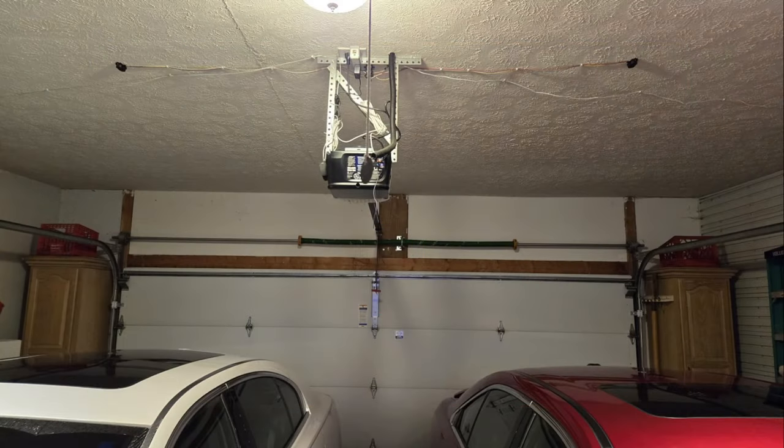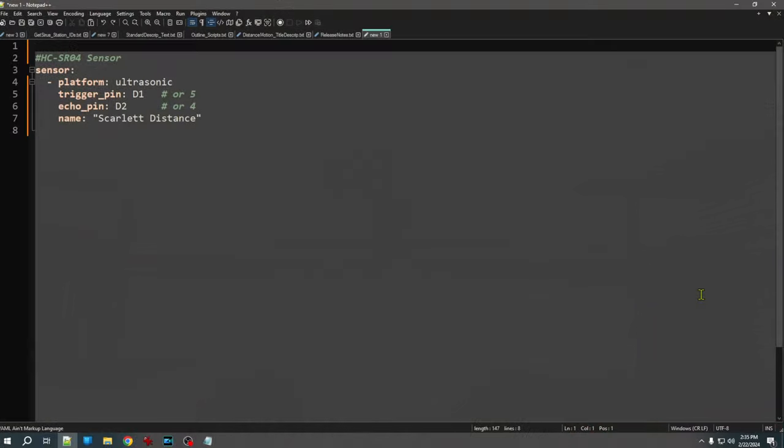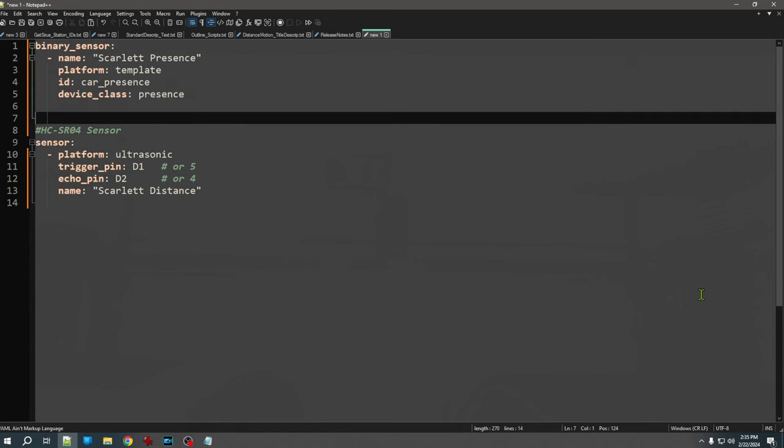In my garage, I'm using two ultrasonic distance sensors as presence detectors for my vehicles. I want a simple true/false value — car is there or it's not. You can't use a motion detector here because once motion stops, it resets to clear whether the car is there or not. By using distance, I can use ESPHome to convert that to a binary sensor. I've defined the ultrasonic sensor as before, but without a unit of measure since I only need the distance to update a virtual binary sensor. I add a template binary sensor with an ID of 'car_presence' and a device class of presence, so it reports home or away.